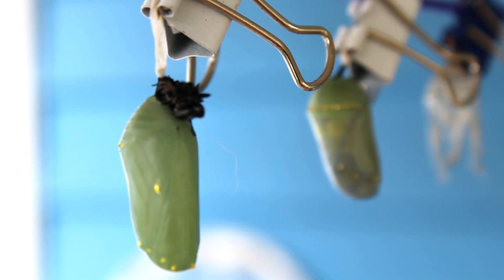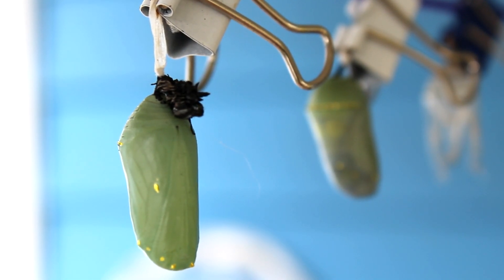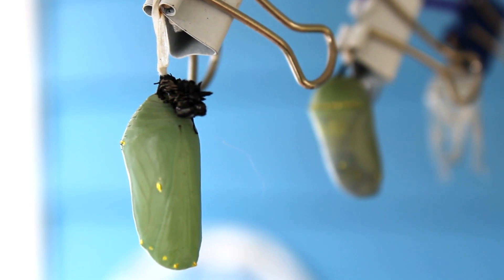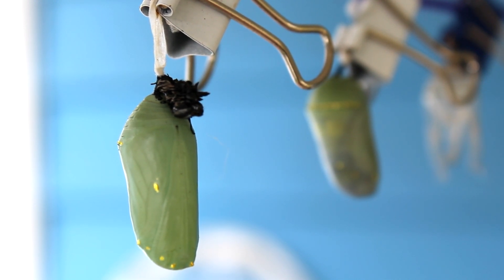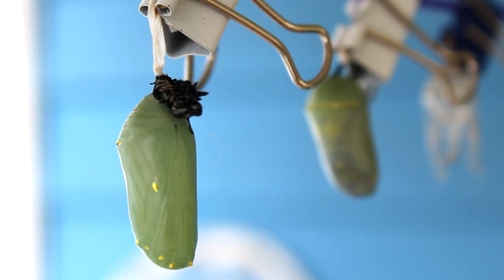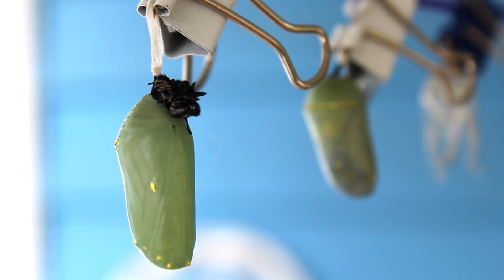And here we are, just a couple days later, and you can see that the caterpillar we relocated in its j-hang has successfully gone into chrysalis. Awesome. Well, there you have it. If you have a side j-hanger, hopefully this video gives you some information on what you can do to relocate it and possibly prevent having an issue with the chrysalis later on. Thank you for checking out this episode, and thank you for your interest in trying to help out the Monarch Butterfly.